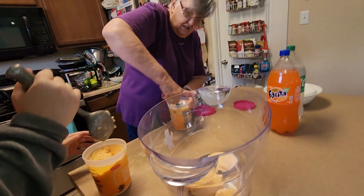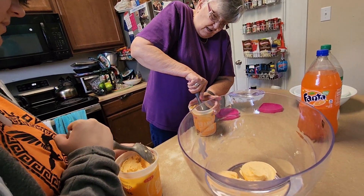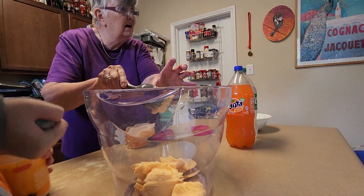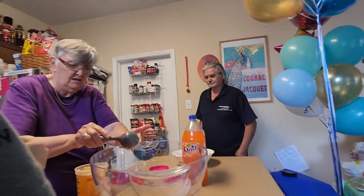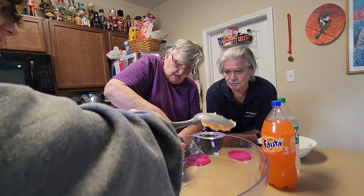Should I videotape making the punch, or while the punch is being made, put the chips in bowls? Mommy, you need to document this. Okay, I will document this fine punch. Giddy, what are you doing? Nothing. Giddy, you could put the chips in bowls. I could, but I don't want to.